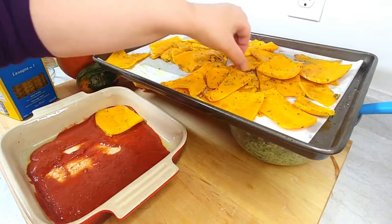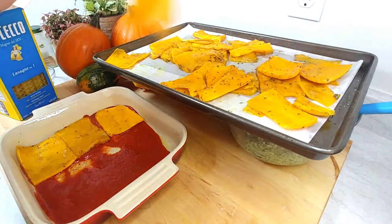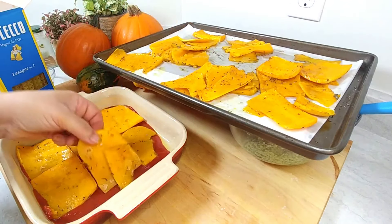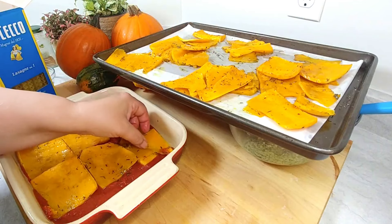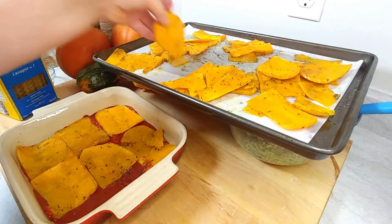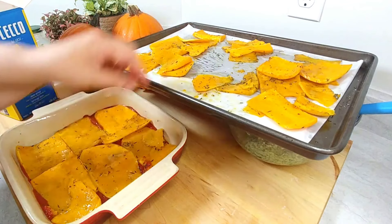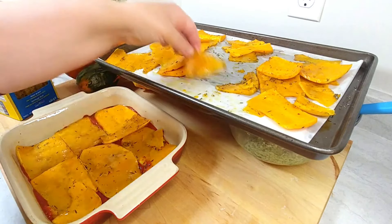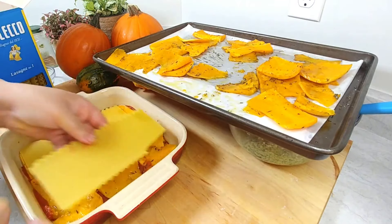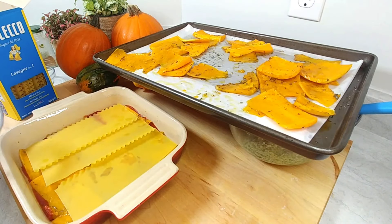Layer the thicker butternut squash slices first, filling in the gaps, then reverse alternating pieces to cover the surface. It smells so good! People are not going to realize there's butternut squash in here unless you tell them — let them figure it out for themselves. Then I lay a row of pasta noodles, overlapping them slightly, and add a little of the mushrooms.